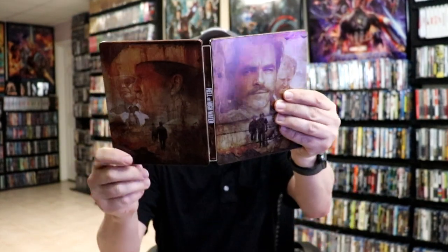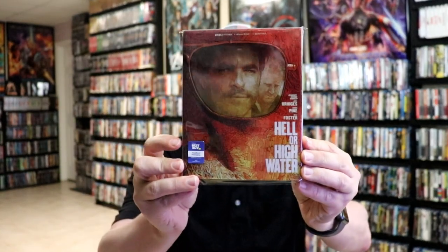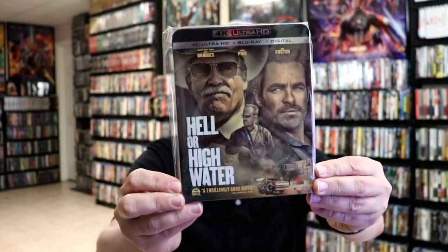Overall, this is a beautiful-looking steelbook. I've gone ahead and placed this steelbook inside this protective bag. This bag will help keep the steelbook from getting scuffed up against my other steelbooks. I do have an affiliate link down below where I purchased these bags off of Amazon, if you're interested in checking that out.